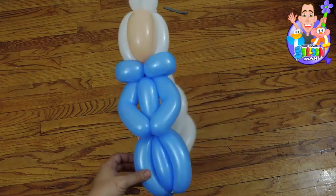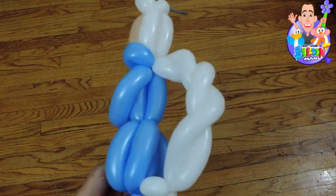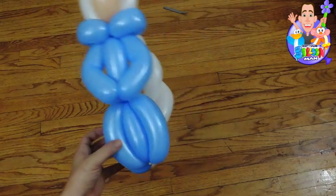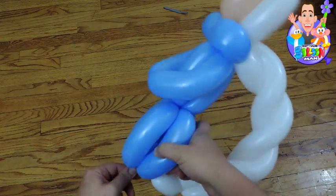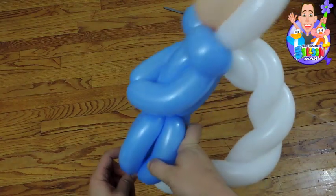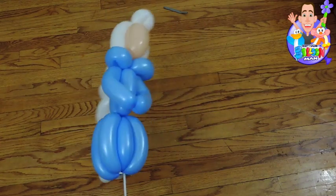And there it is, guys. That's the fastest Elsa I could possibly make. That looks very impressive and it's still pretty cool. So good luck and I hope you enjoy it. And now for the stick — I just stick it right in the dress, nice and subtle. And there it is.